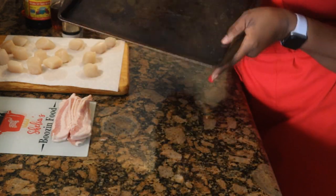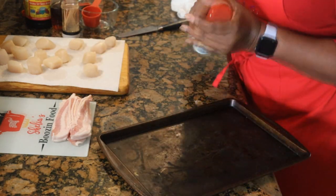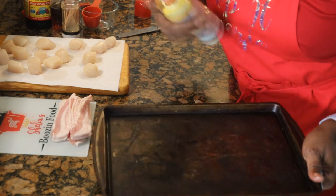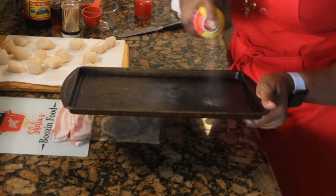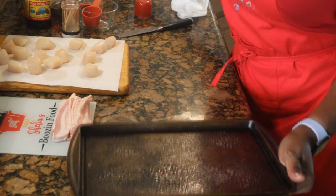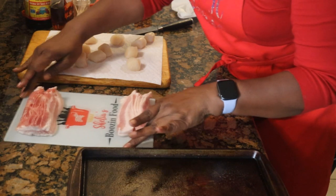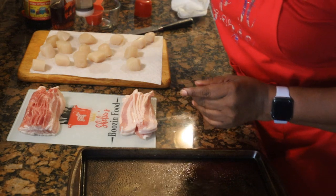Now I'm going to get my pan ready. I'm using my cooking sheet here and I'm going to spray it with a little cooking spray. Go ahead and get your broiler heated up now, because you're going to need to put this in a very hot oven. I've got my toothpicks ready because we're ready to wrap.